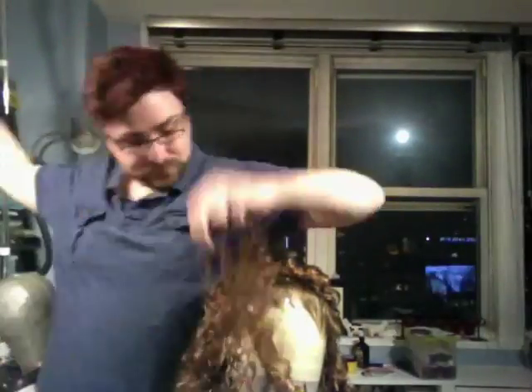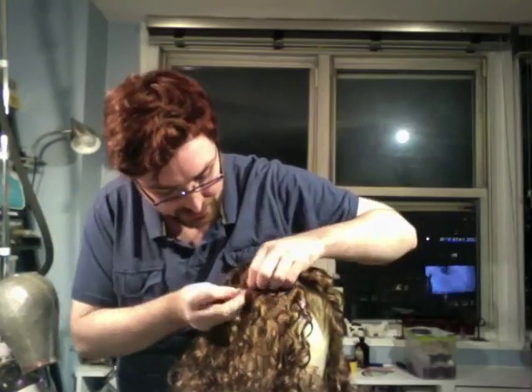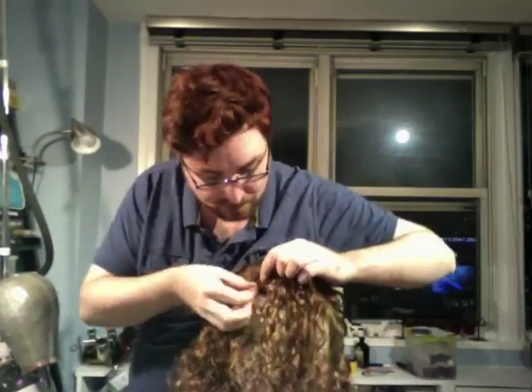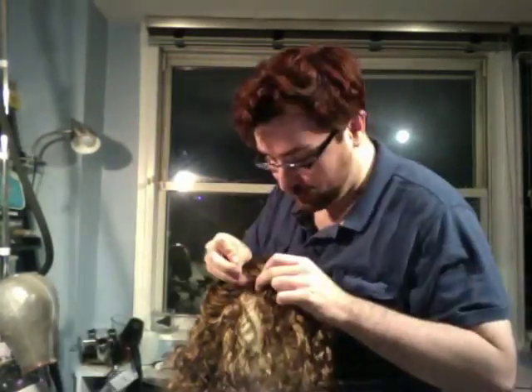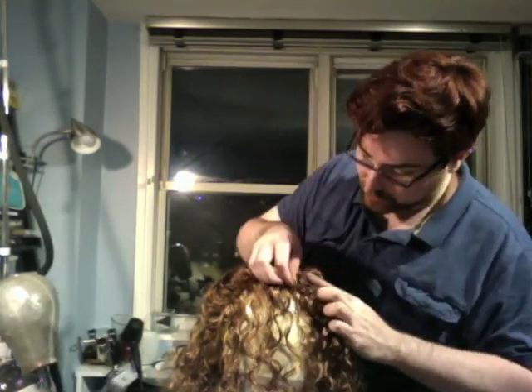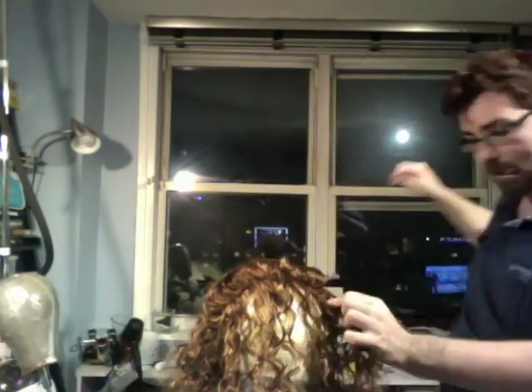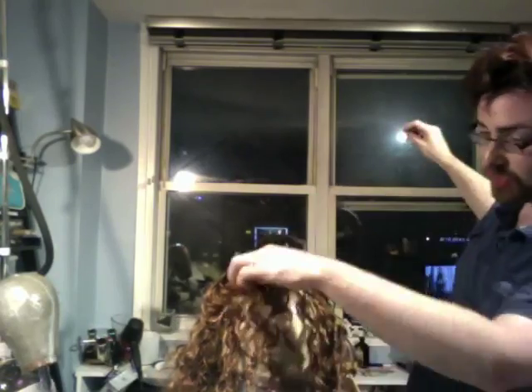Here you see I'm adding in my darker piece. That's only because I didn't have enough to go ear to ear across — I only had enough to go about temple to temple because I started with that color first in the top. So you just keep sewing it all the way across, and make sure you secure your ends very, very securely on either side so that when you tease them later they won't pop up.